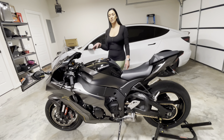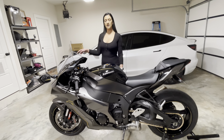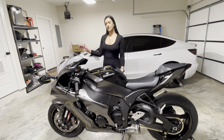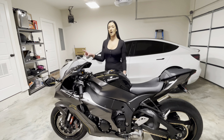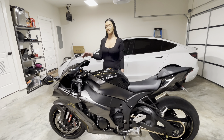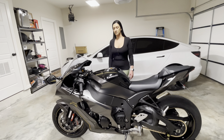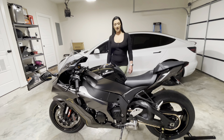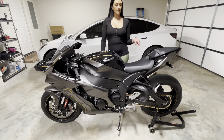A couple things we'll be doing next: we ordered some stealth mirrors with integrated turn signals, so we'll be installing those next. To make it a little bit easier, we ordered loom connectors so that way we can connect the turn signals with the new mirrors. Then we'll be putting some carbon fiber heel guards on.